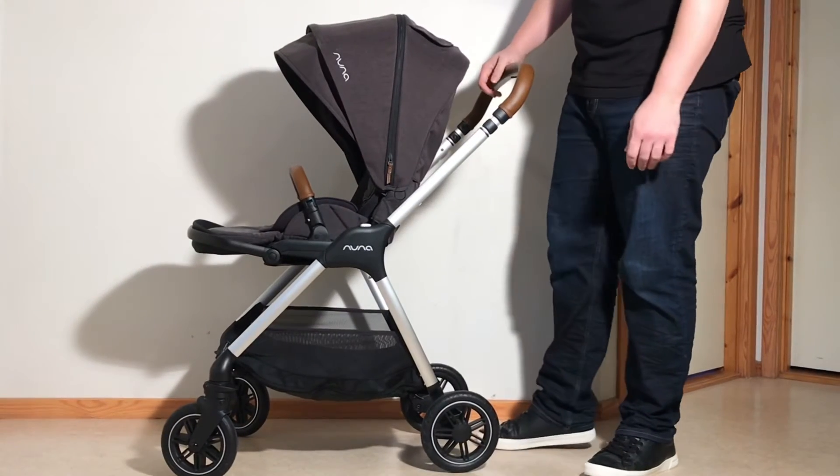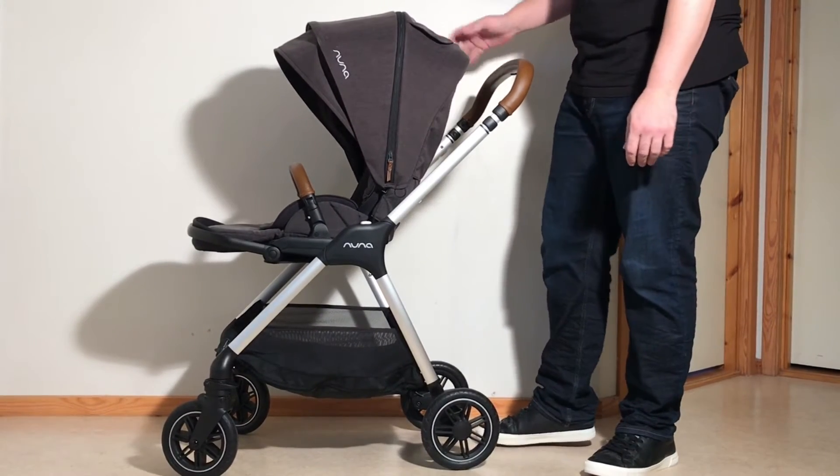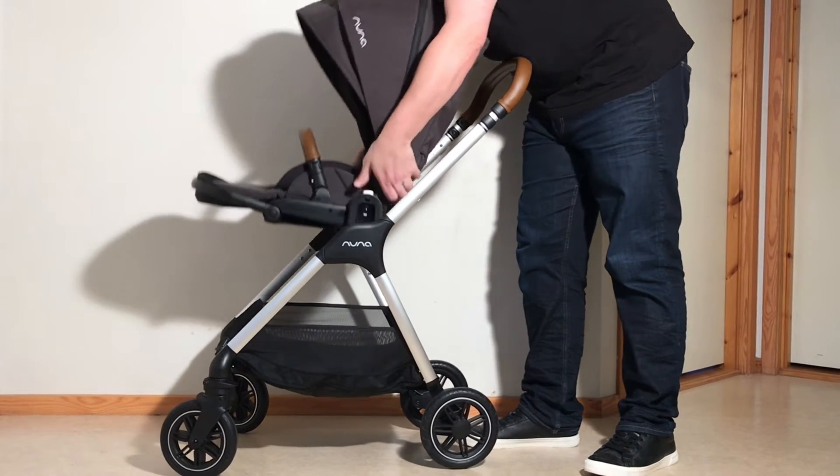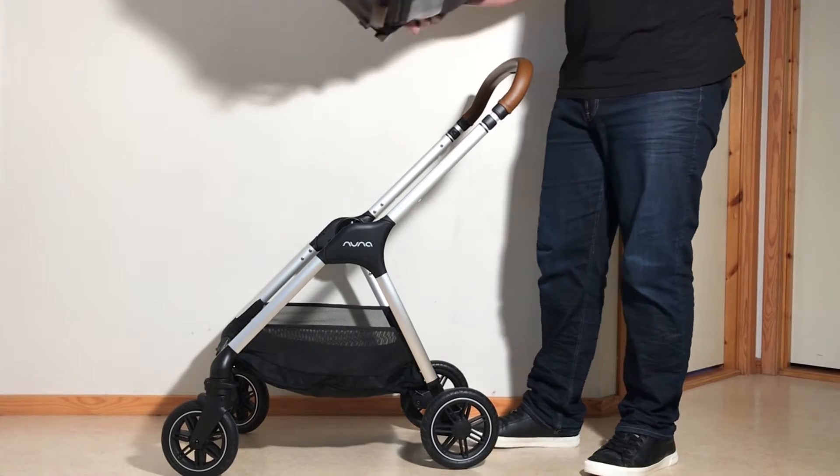Last is going to be the car seat adapter. Before that, we're going to remove the seat unit. There are two silver buttons right here and you just press in on either side, and that allows you to then take off the seat unit.